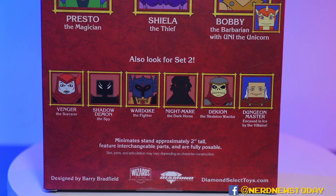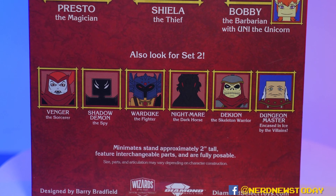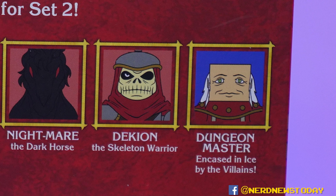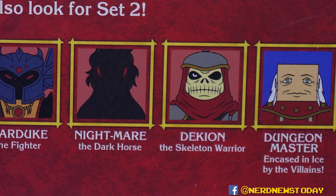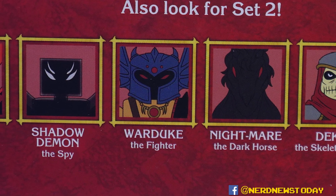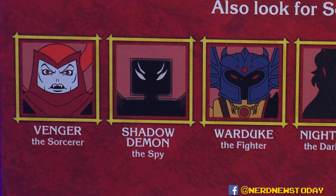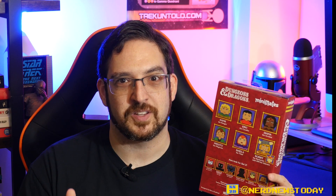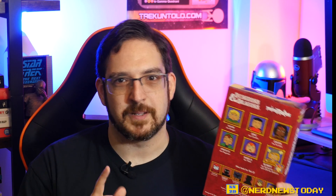Also very exciting is right below that, they let us know who's going to be in the second wave of these Minimates - for the most part, the bad guys with one exception. We're getting the Dungeon Master, Dekion the Skeleton Warrior, Nightmare the Dark Horse, who's going to go perfectly with War Duke the Fighter - aka one of the best figures of all time. We've also got a Shadow Demon, and then rounding off the crew, Venger the Sorcerer, the main baddie in the D&D cartoon. I could have sworn I saw a Tiamat Minimate as well, so we might be getting more than two waves or a special pack at some point with Tiamat - don't quote me on that, but let me know in the comments if you saw that too.